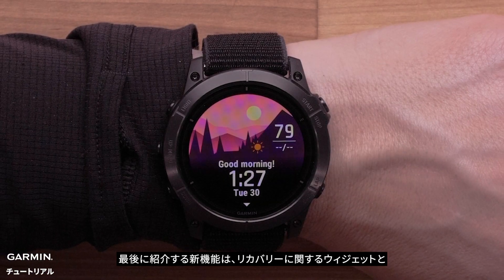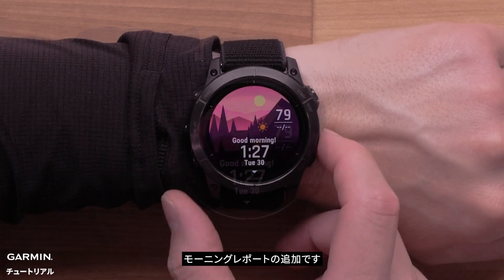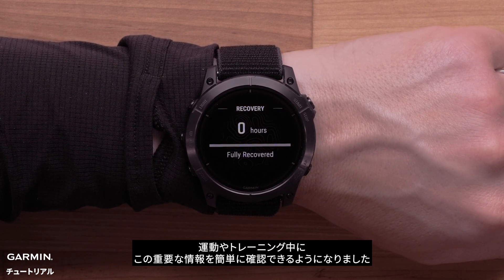The last new feature we'll cover is an additional glance and morning report card for recovery. While recovery can be viewed within the training status glance, it's now easier to view this important information as you exercise or train.